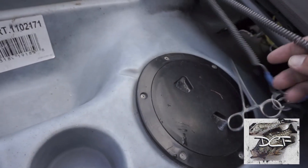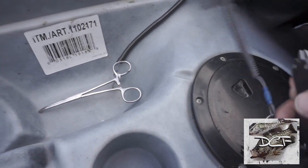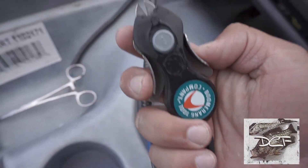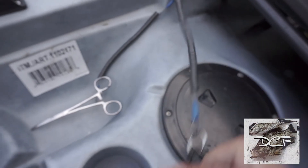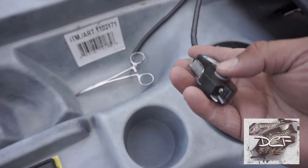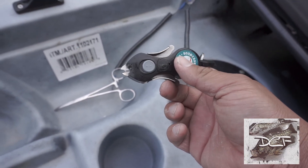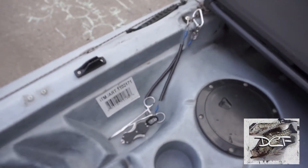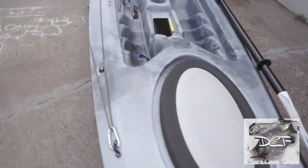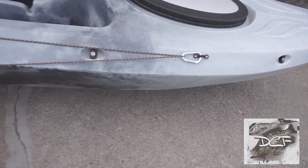I've got some pliers for whenever I catch northerns or fish like that. I also have line cutters tethered to the kayak so I won't ever lose them — they retract and have LED lights. Best line cutters out there.